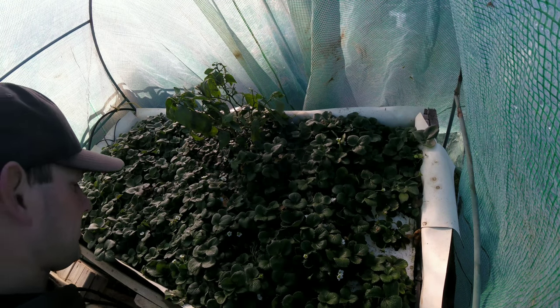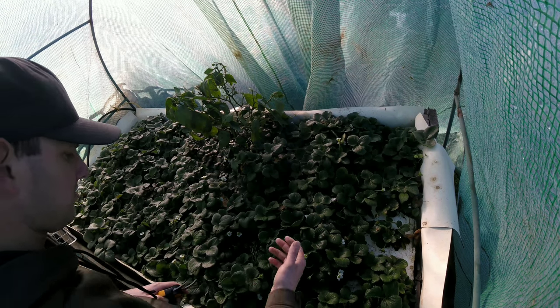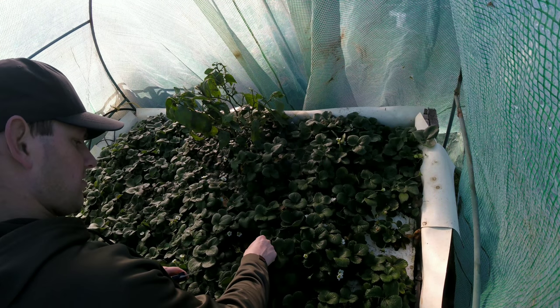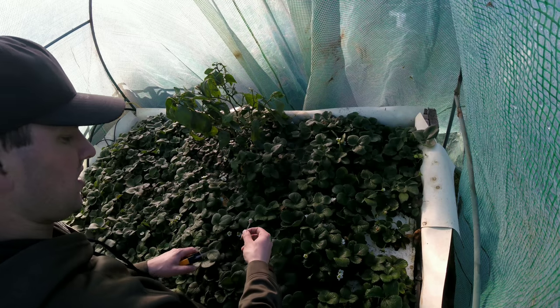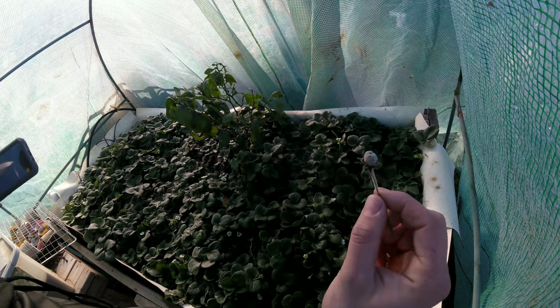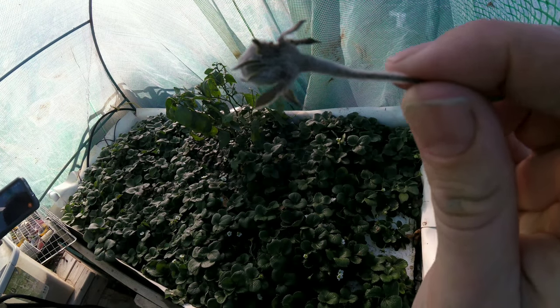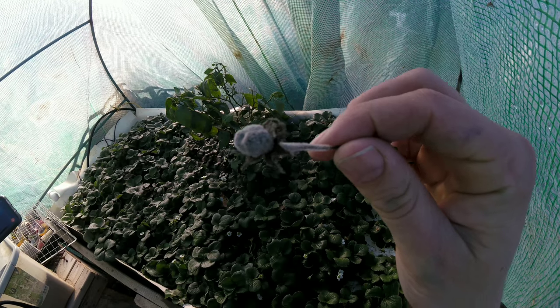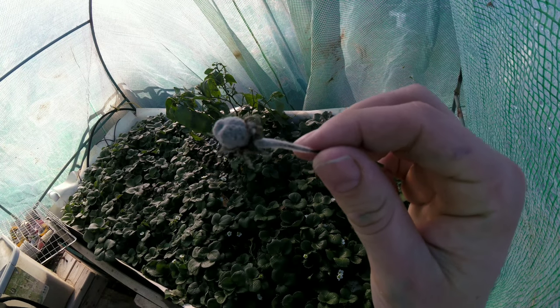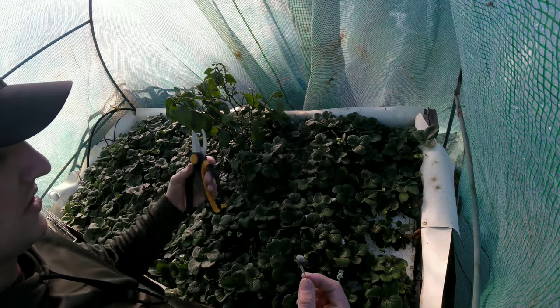Hey, welcome to Cocoponics. Today's video is going to be basically me trimming these strawberries up because I am getting a bunch of mold in my strawberries. This is obviously in a greenhouse, so the major issue is probably ventilation.